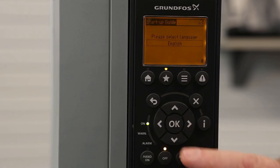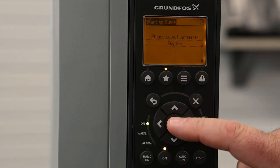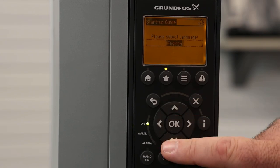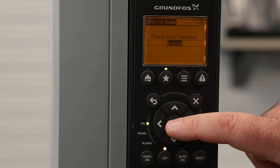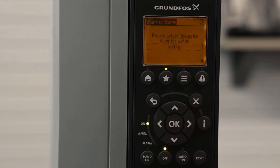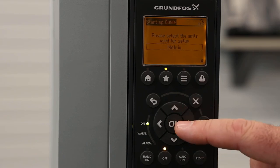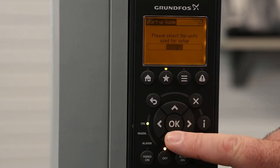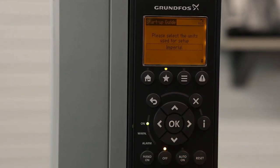The first screen is for selecting your language. To change any options, you're going to hit the OK button and use the up and down arrows. This will be the same navigation throughout the entire setup wizard. I'm going to hit OK to select English and hit the down arrow. For units, we're going to be selecting Imperial — that is U.S. units.